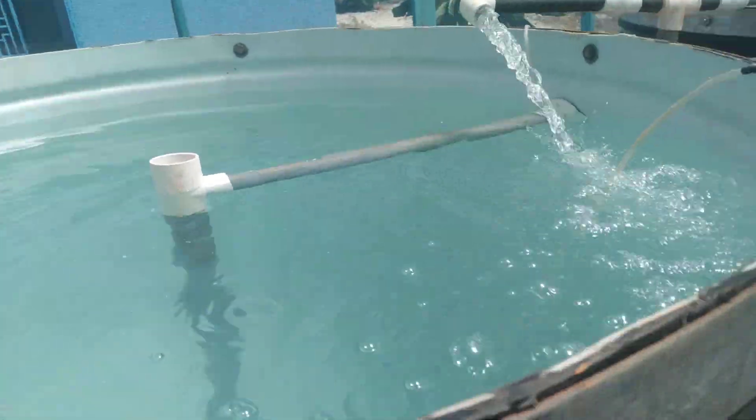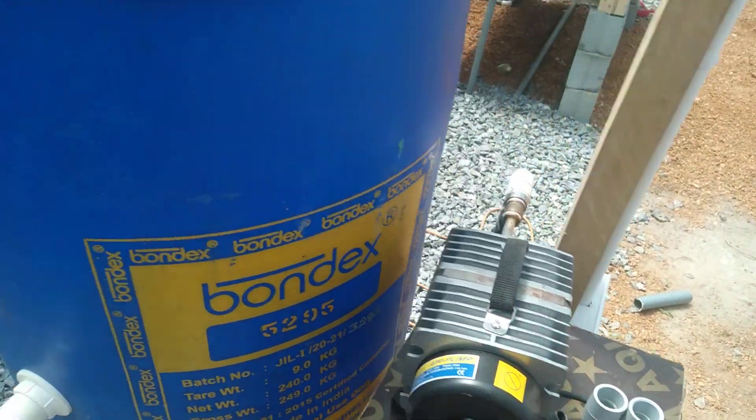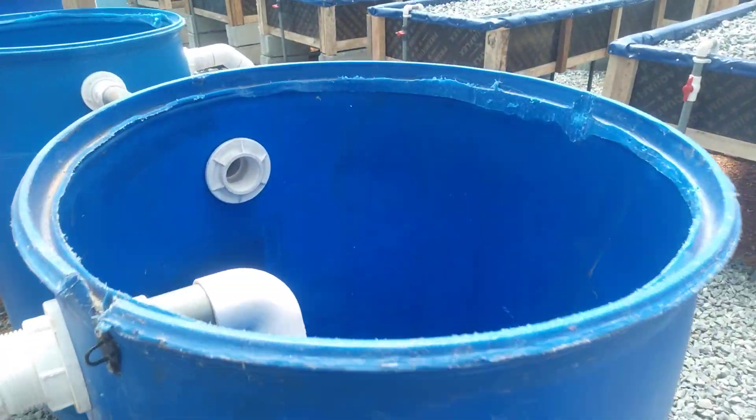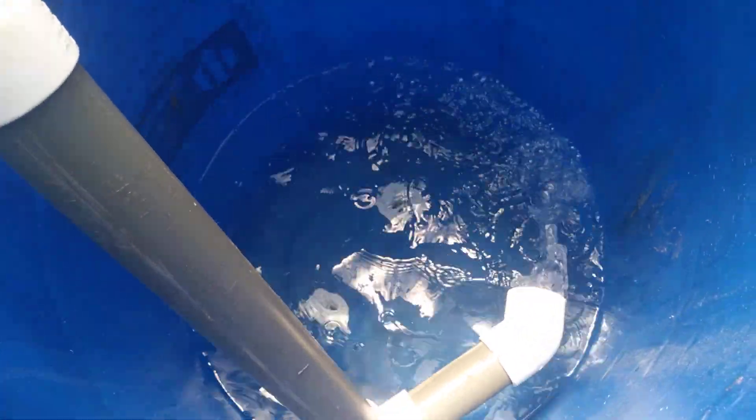So we are good here. This is the aerator, or the blower. And this is the swirl filter.